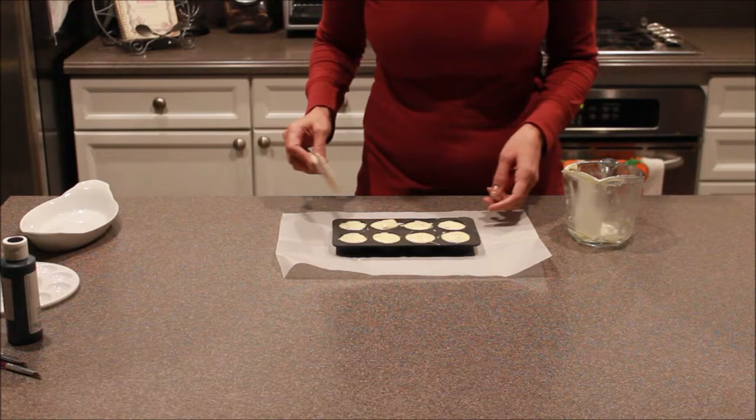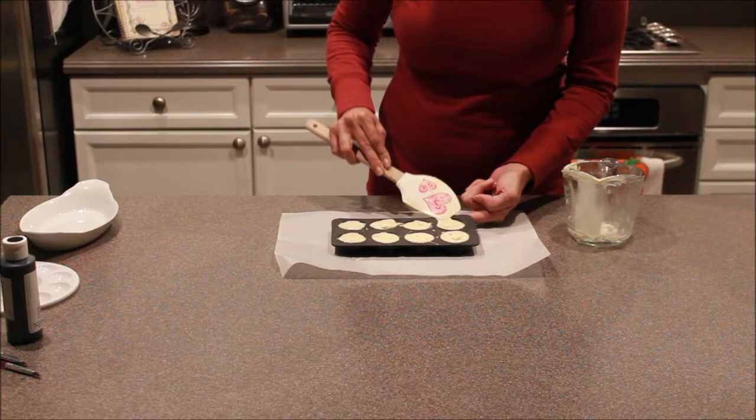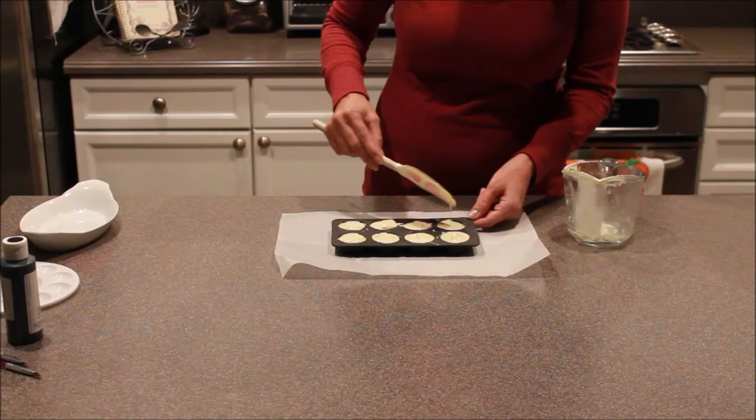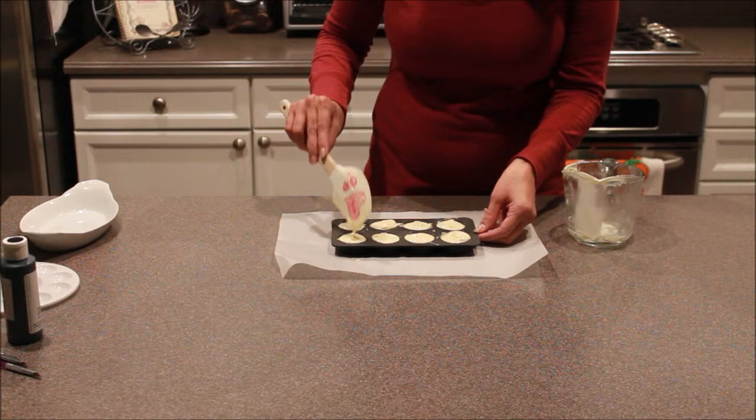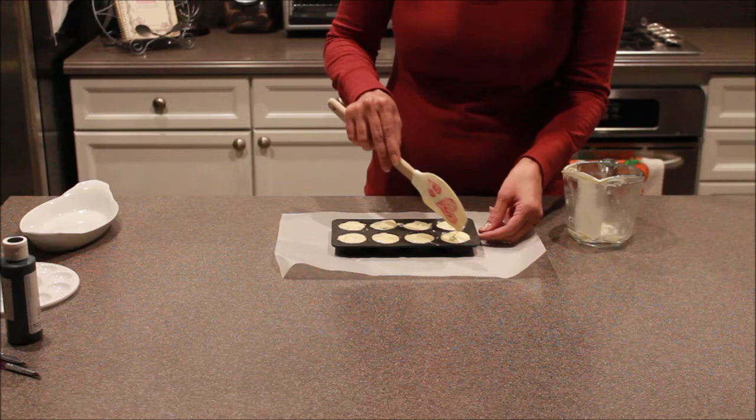I warned you guys not to overfill them and then I overfilled some. Once you've got those full, if you've got some that are a little overfull and one right next to it that's a little low, you can just scoop up a little bit on your spatula and move it over. Got one more that's a little bit low.